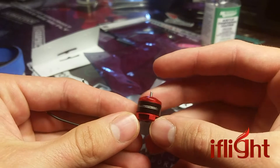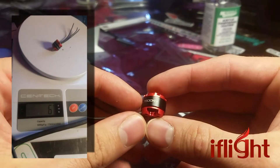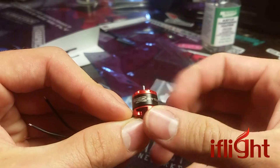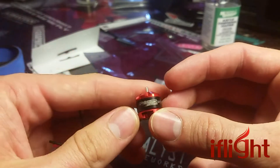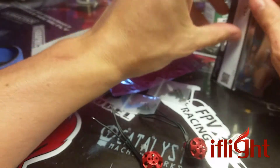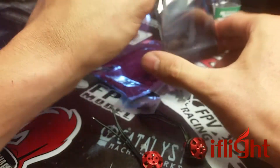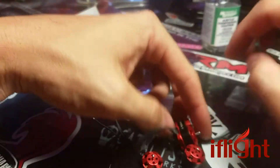Anyway, 7500KV. They weigh in at 6 grams — their website says 5.5, but mine said somewhere between 6 and 7. They're all rated for 2 to 3S, so these 7500KV on 2S might be pushing it. I don't think I have a 3S battery that's small enough, but I might give it a shot just for fun. Supposedly they pull 5.5 amps of current on 3-inch props. These are T-style motors, so you're going to have to use T-style props.